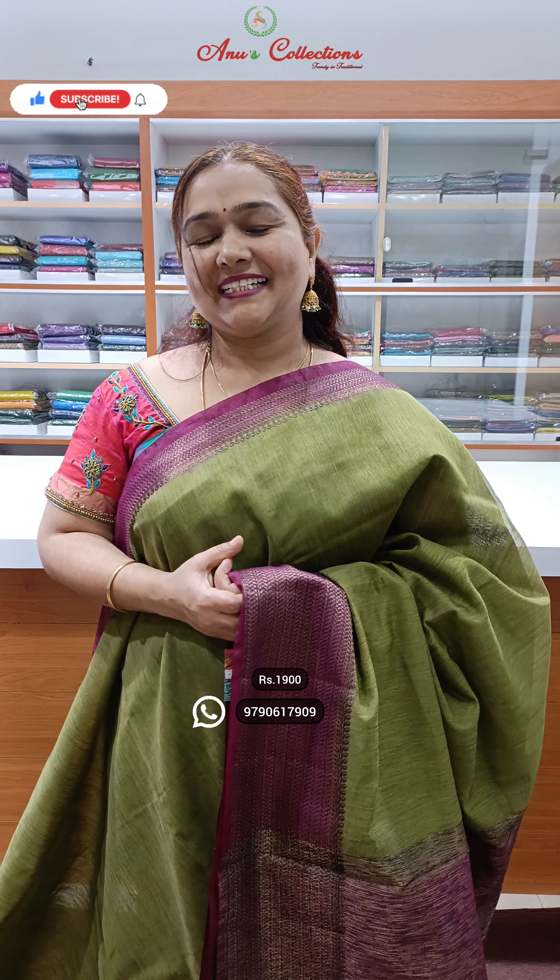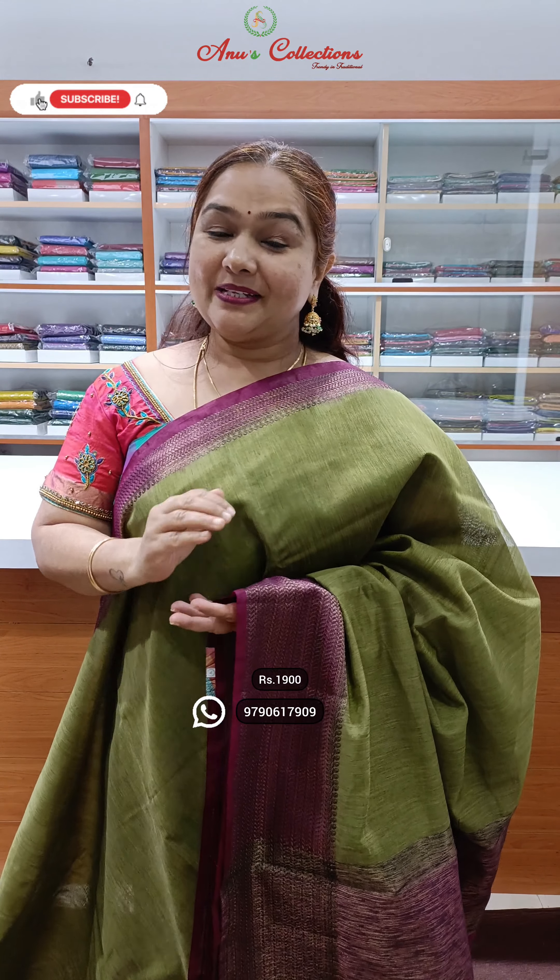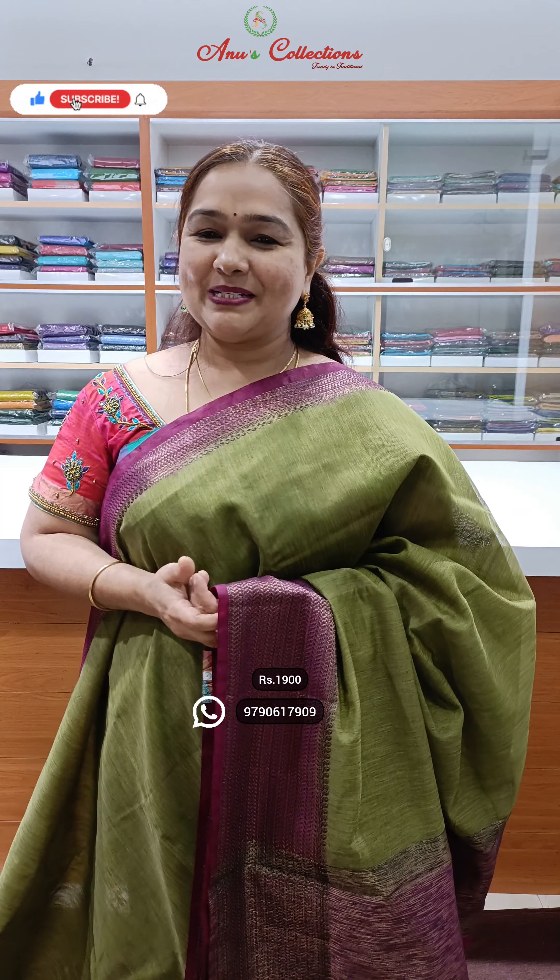Priced at 1900 — we all know jute silk sarees. Actually this is a group of 36 sarees, so we have to get a whole parcel. Not uniform color — multi colors, different color combinations. This is one variety, priced at 1900. If you have any color combo, please WhatsApp and book. You can give feedback on the variety and washing — definitely dry clean. If you have any color combo, you can WhatsApp and book.